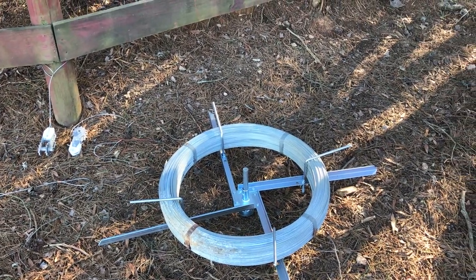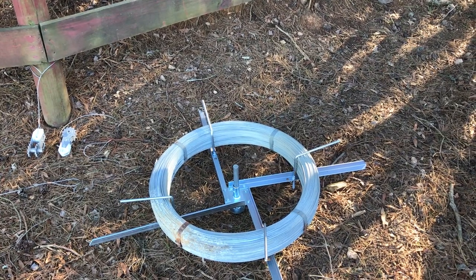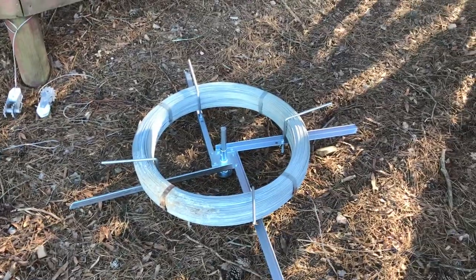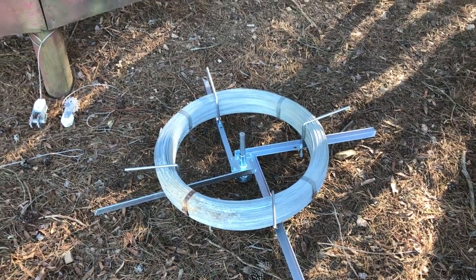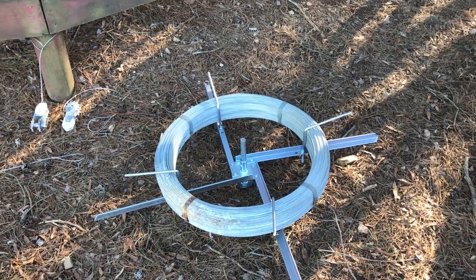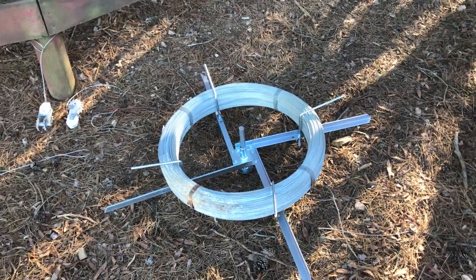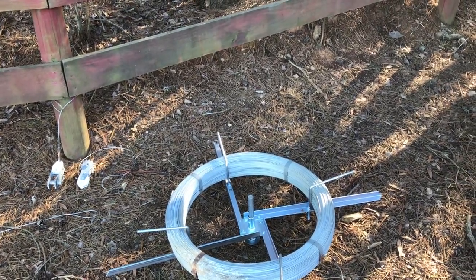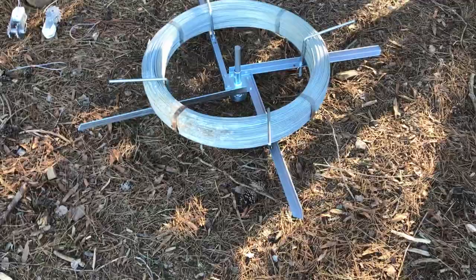Went and looked online, did a Google search, and long and short, there was actually a small tag on the spool that said don't cut the tabs until you have the wire installed on a spinning Jenny. I was like, what the hell is a spinning Jenny? Did some homework, found out that Tractor Supply had one for 39 bucks, and that's what you see right there.